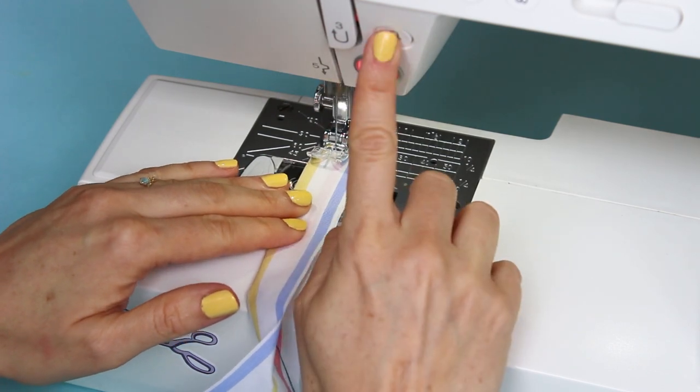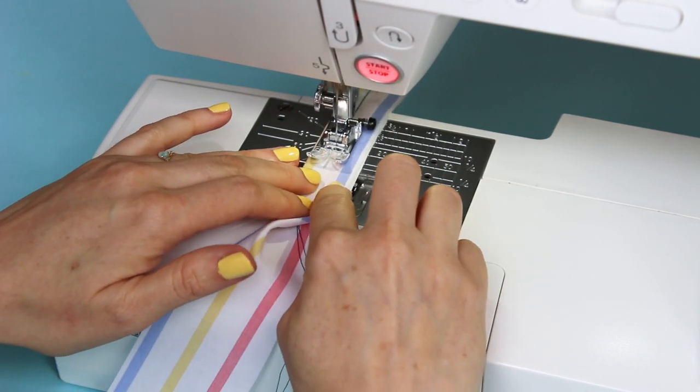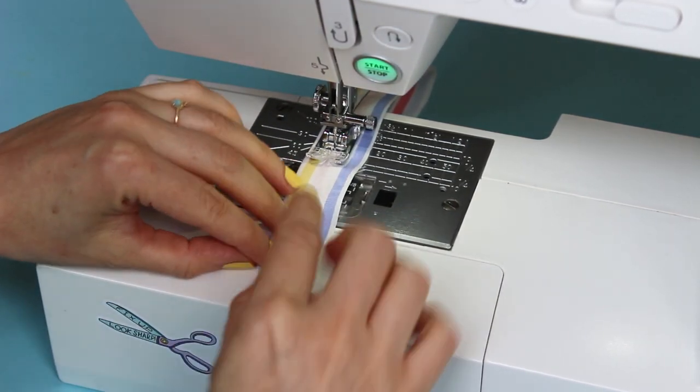Start sewing the long edges of your strip together, back tacking to secure each end. As you sew, make sure the long threads are pulled over towards the fold so they don't get caught in the stitching.